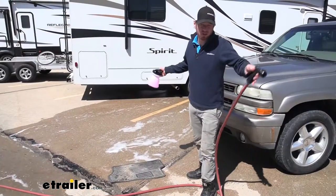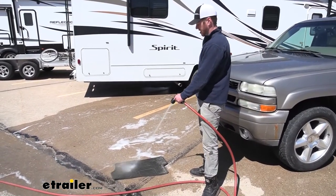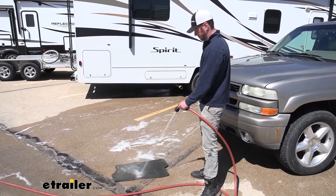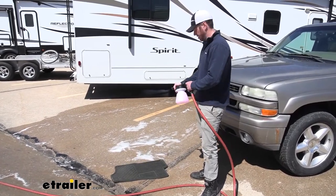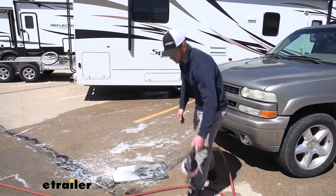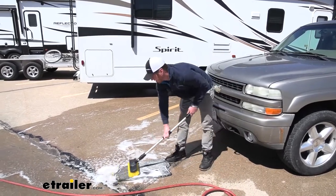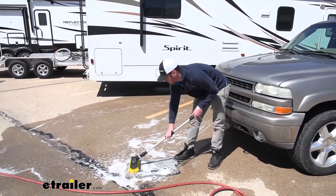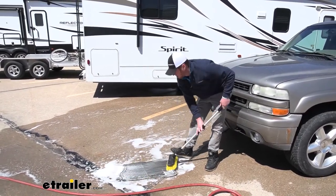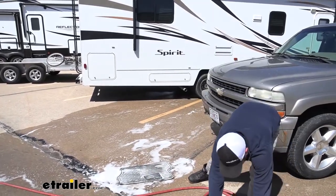Whenever I'm washing my vehicles, I usually do the floor mats too — with this you can get a lot of the initial nasty stuff off there. Spray it with a little bit of soap, give her a brush, and she's going to be looking brand new by the time we're done. Of course, let them air dry before you put them back in, just to make sure.